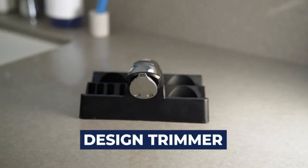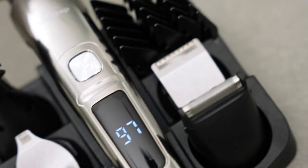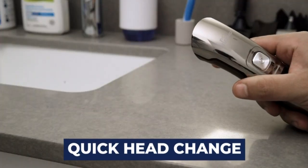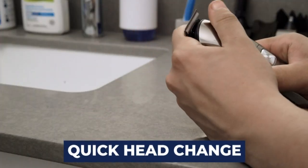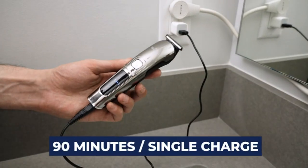The BrightUp Multifunctional Grooming Kit has just about everything. Each included head easily changes and detaches when you need it, with 90 minutes of power on a single charge.